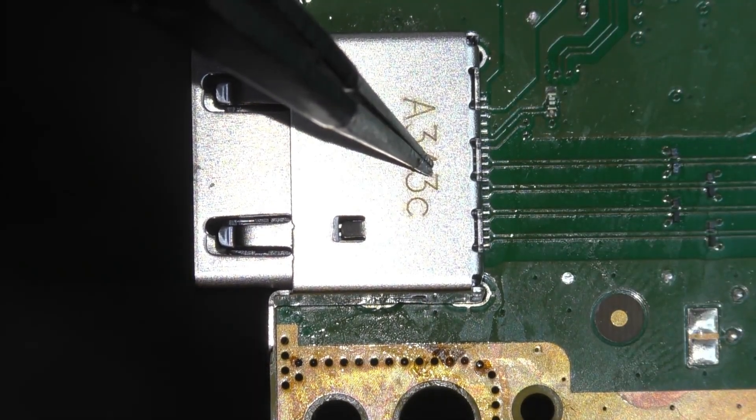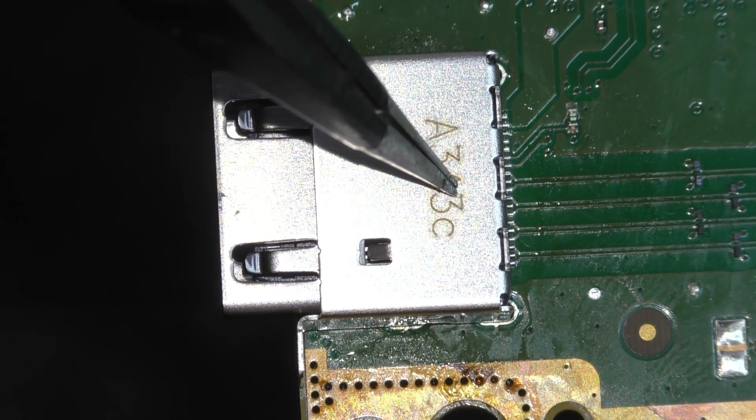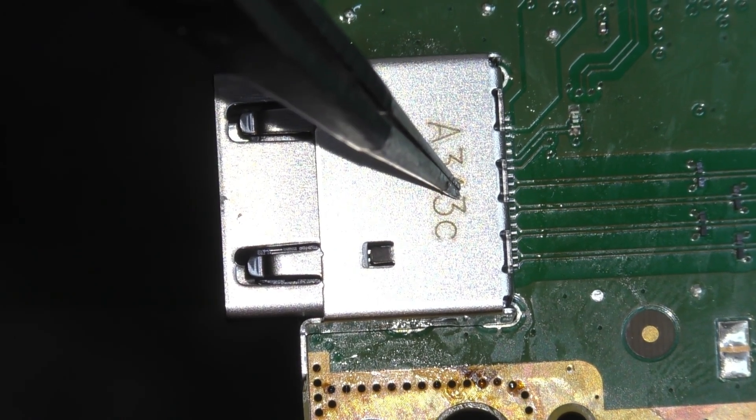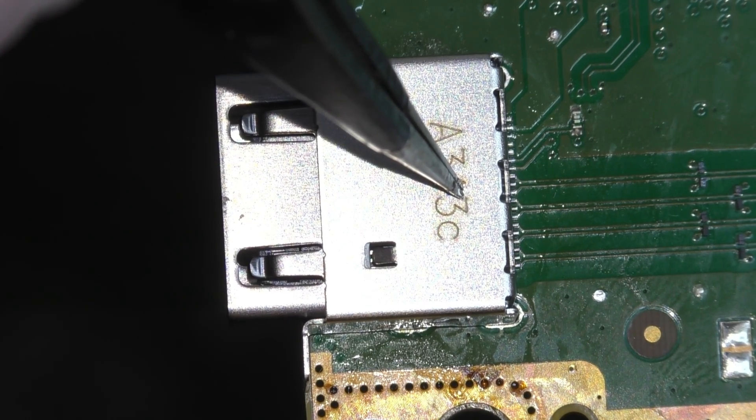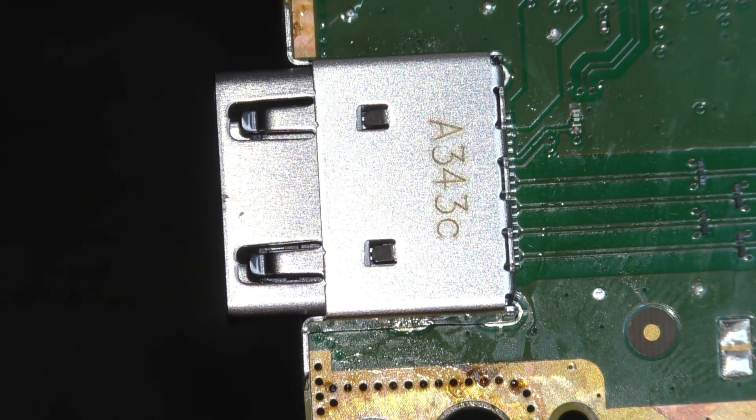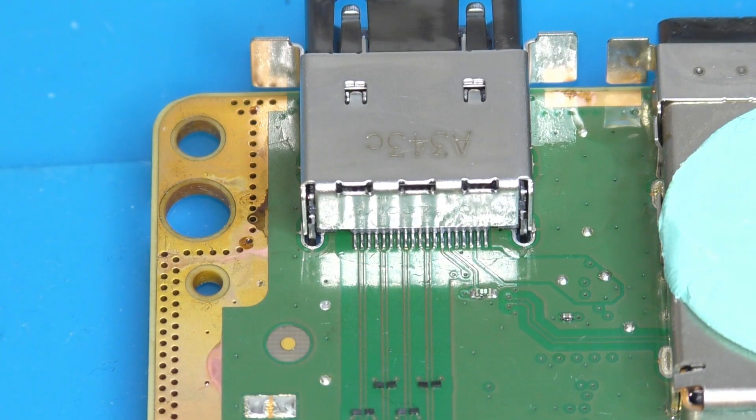The port itself should be sat nice and flat, and you shouldn't see any solder bridging. Once you're happy the port is seated and solder is flowed, remove the heat but maintain pressure on the rear of the new port. Hold this here for 30 seconds or so — this will allow the solder to cool and the joints to set nicely. Your port should now be soldered into place and you shouldn't be able to move it. Get a bit of isopropyl alcohol and clean the newly soldered pins of any residual flux or solder.